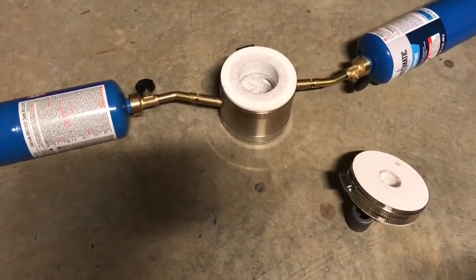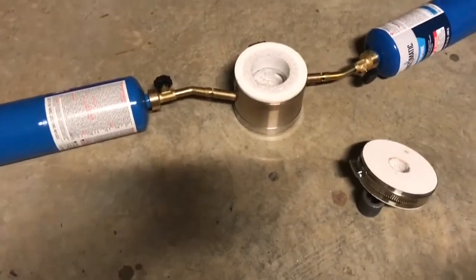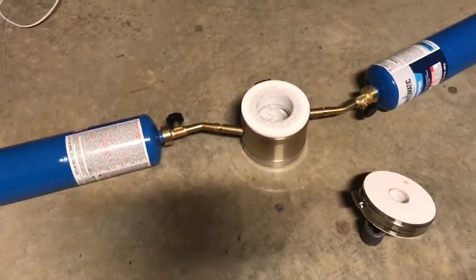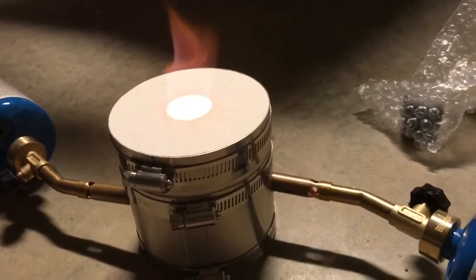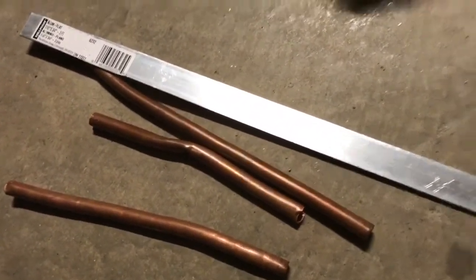When you turn the second one on, leave them until you've got bright yellow heat. Turn them up until you've got about an inch and a half to two inches of flame coming out the top. Using the right kind of crucible, you can pretty much melt anything.